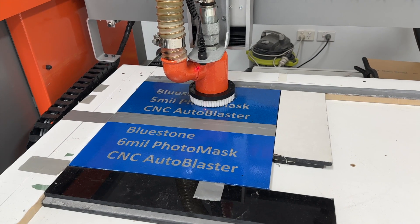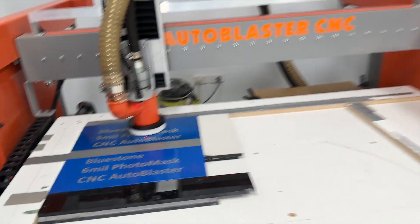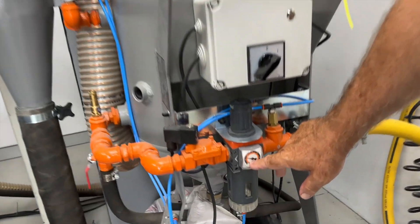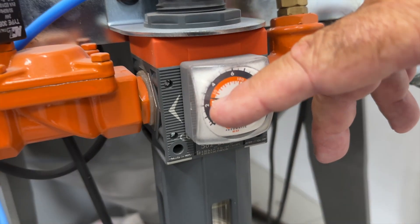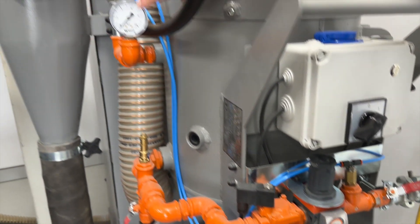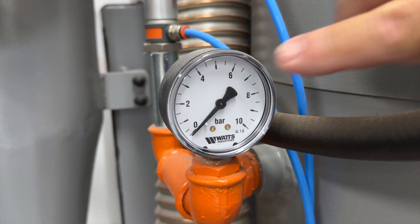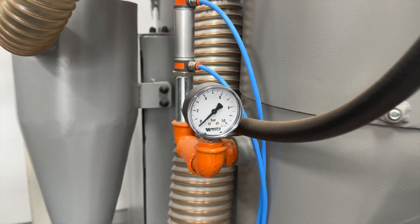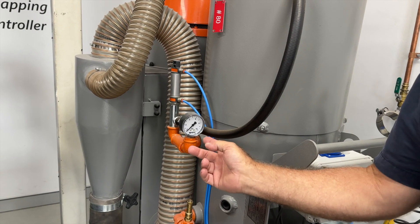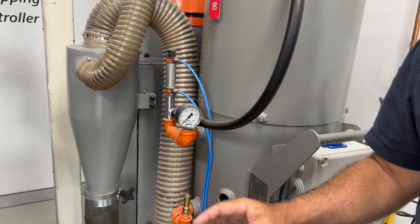The next thing to do is set the pressure. We're going to set this regulator at about 2 bar. Once the machine is operating, this regulator should read around about 1.5 bar. So you're sending it in at 2 bar but the operational pressure will be about 1.5 bar, and that's all you need for this type of work.